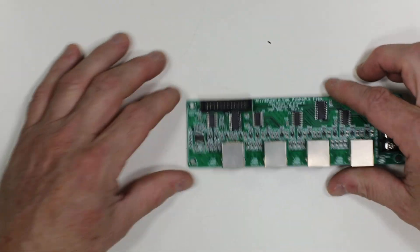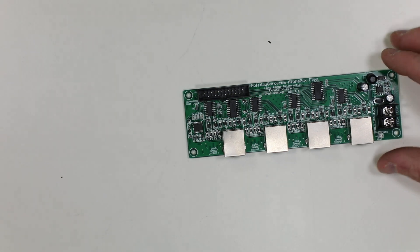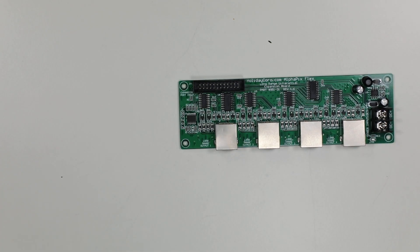The whole system works with our stackable controller flex system. This is Holiday Coral, item number 95131.